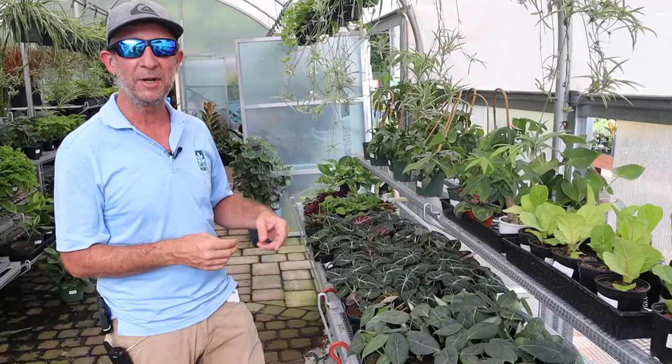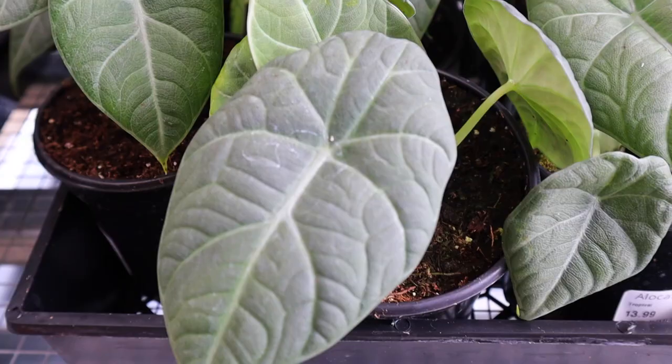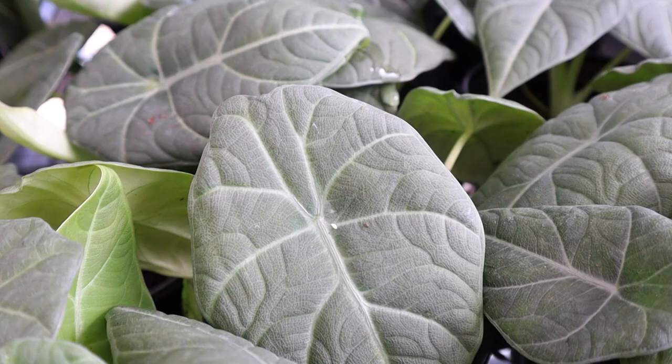This right here is the Alocasia Maharani. It kind of has like a silver hue to it, almost looks metallic. The undersides are really light in contrast to the dark top. Really easy to grow, low light.